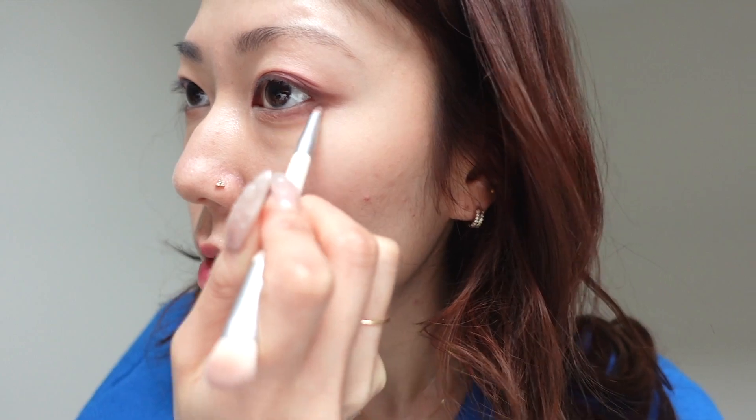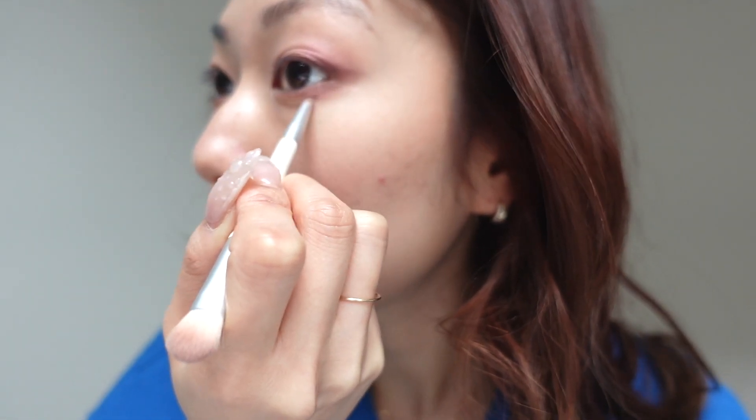I want the eyeliner to be quite soft, so that's enough. I'm going to do something a bit rogue and use that shimmery shade again and just put it here and kind of drag it down. That looks really good. I don't know if you can see it on camera, but when it hits the light, it just looks amazing.